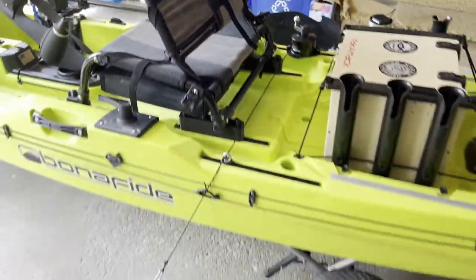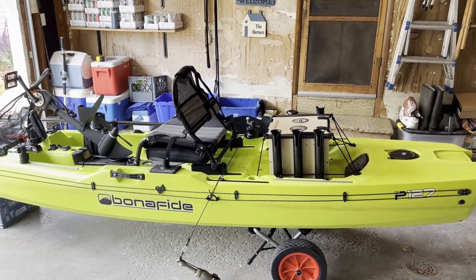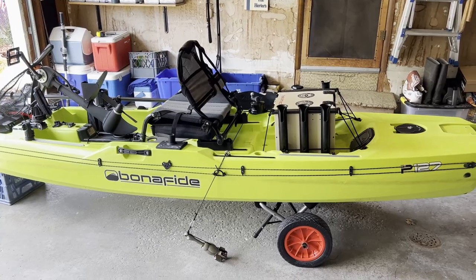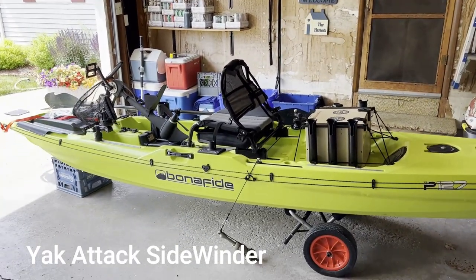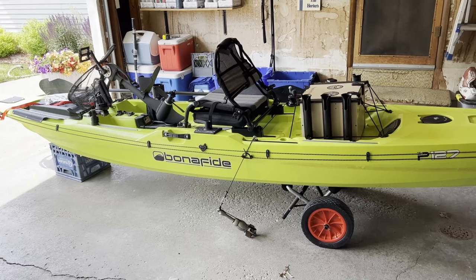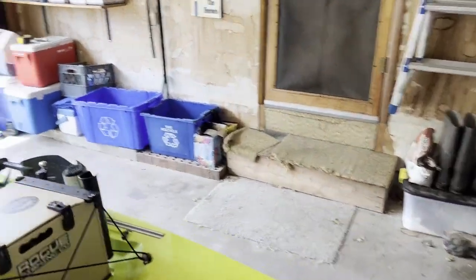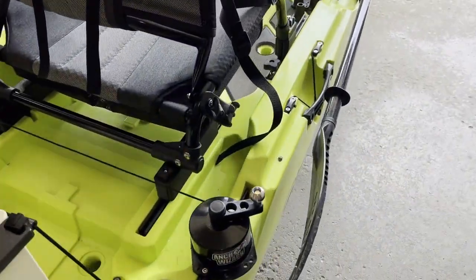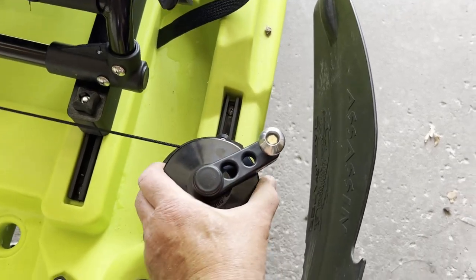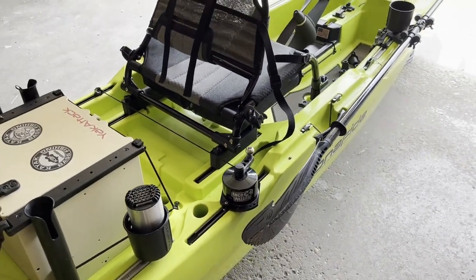So if you've got a kayak and you want to run an anchor trolley with an anchor wizard so you're not hand-lining your anchor every time — which is what I had before with the YakAttack anchor spool — this is much more user-friendly for both anchoring and pulling your anchor up. I did offset the mounting just to show you: as long as the holes are directly across from each other, it is solid and doesn't wobble, even when I crank the handle. There you go.